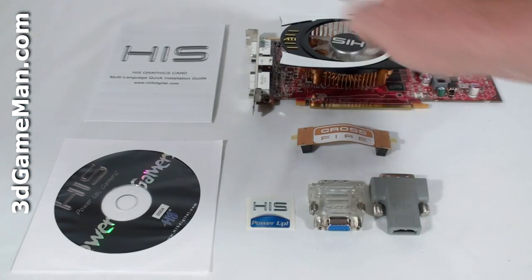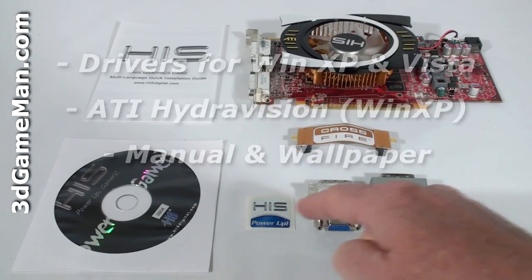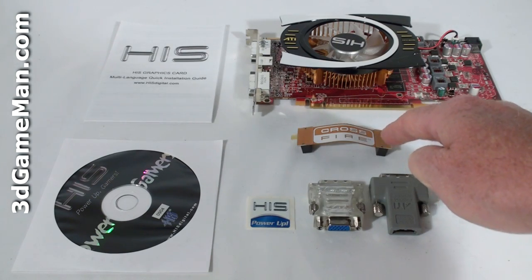What's included with the video card is an installation guide, software drivers, case badge, DVI to VGA dongle, DVI to HDMI dongle, and a crossfire bridge.